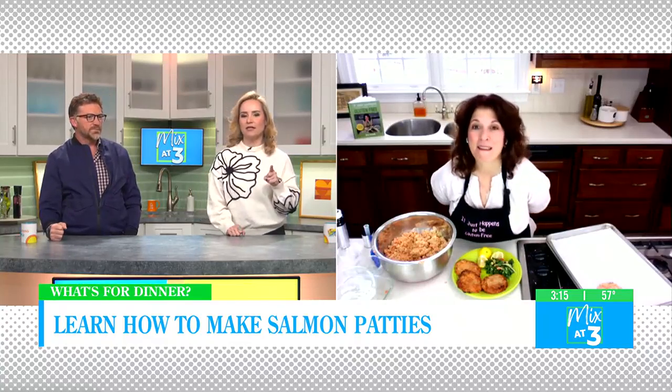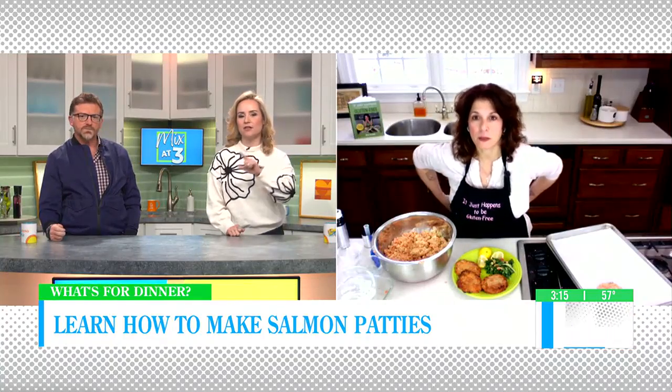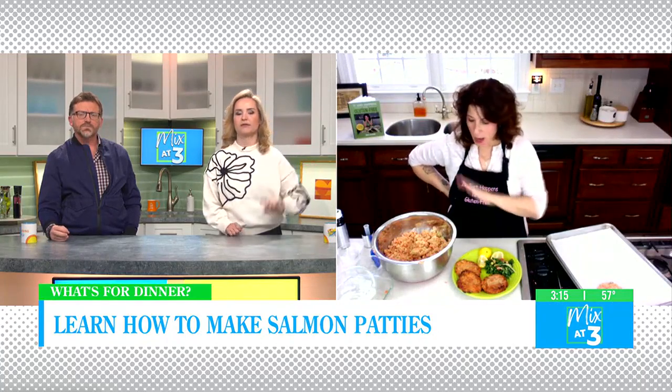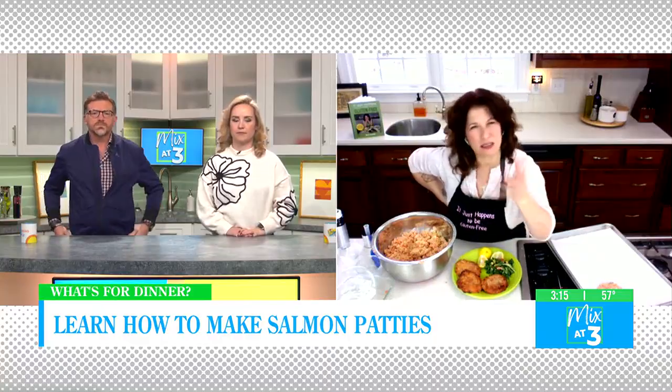And if you want to make this without gluten-free restrictions, you can use the regular ingredients. The only things in this recipe you have to watch out for if you're gluten-free are your breadcrumbs — use regular if you don't have a gluten-free diet — and the soy sauce, because for people with celiac disease, soy sauce has wheat in it. So we choose to use tamari, and some wonderful people have also created soy sauce without wheat.